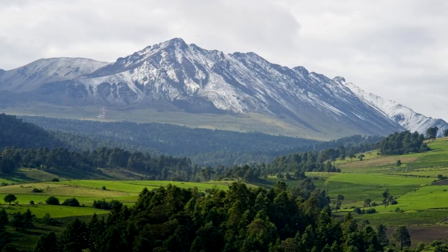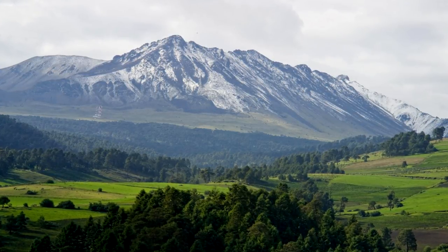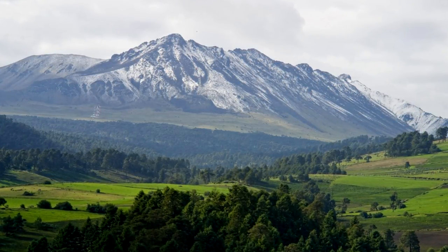Nestled under the shadows of the now extinct Toluca volcano, our artisans create items of incredible beauty one at a time.